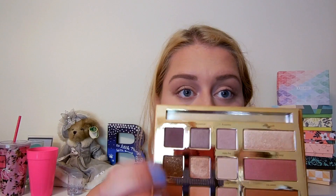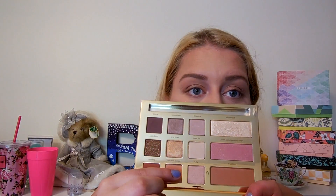Next, I'm taking the shade Big Baby — it's a really nice cream color — and putting that underneath my brow bone just to highlight that area. Then I'm taking the shade Uncommon and patting that all over the lid. I decided that didn't have quite enough brightness, so I went back in with hashtag SFS, which is the top color, and patted that on the eyelid as well just to give it a little more shimmer.